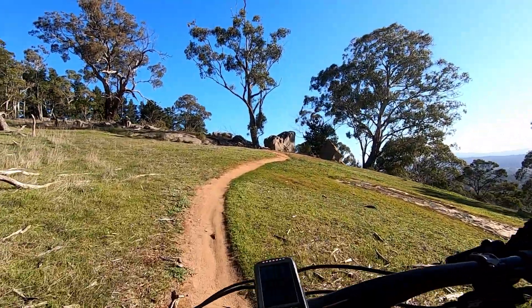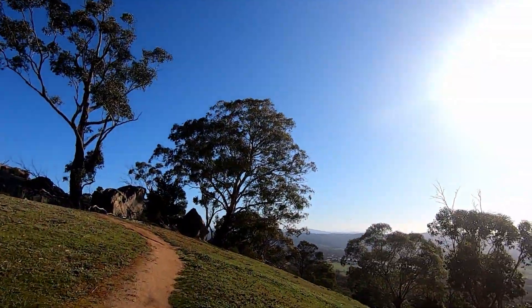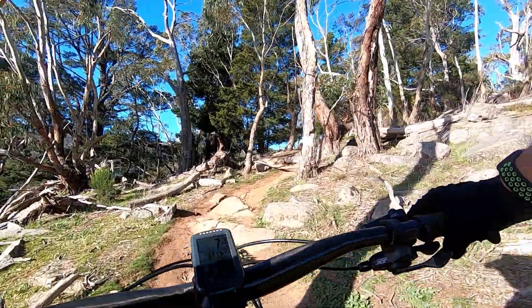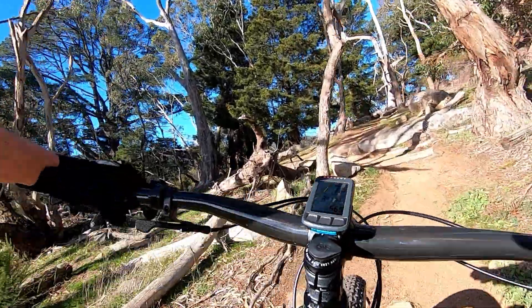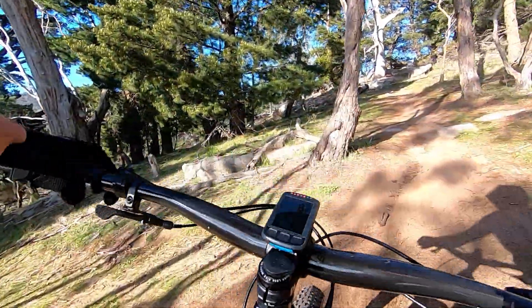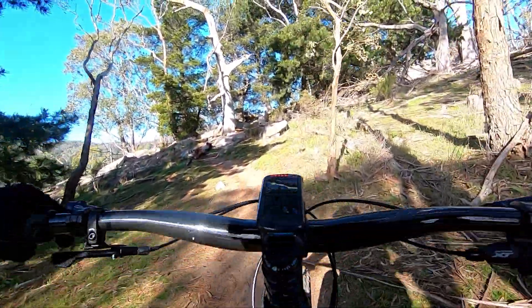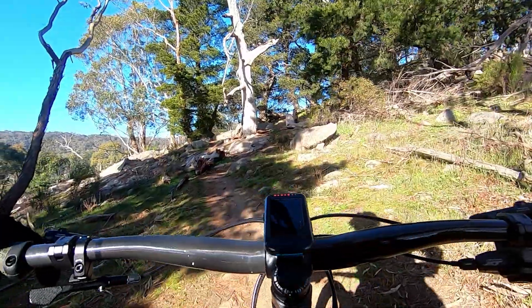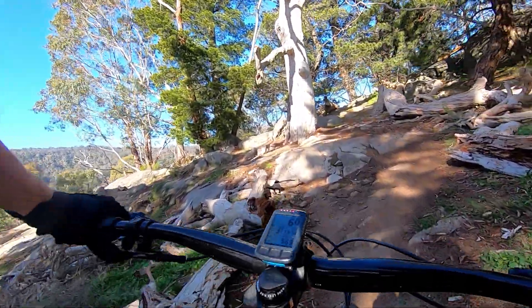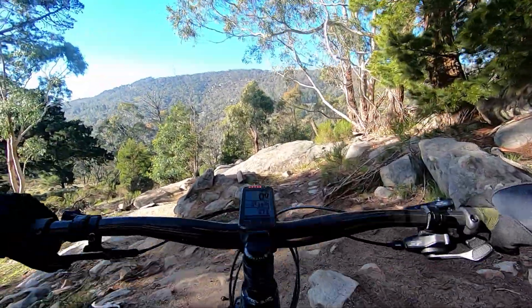Now the hardest climbs are met with the best views — look at that, that is positively splendid! And here are some tricky rock pops to get up. Go further left and it's easier to get up the rock face. There's a chicken line to the right but we're going to go up the big boy line.